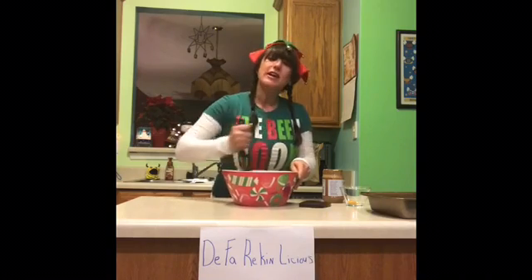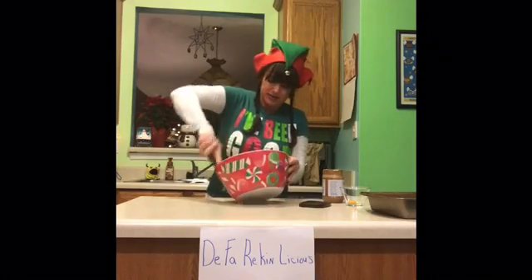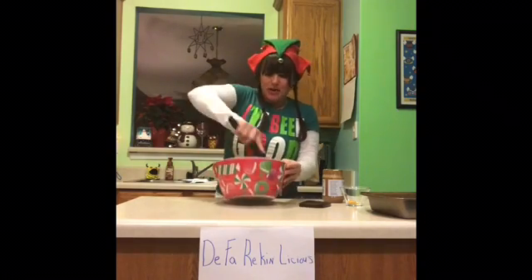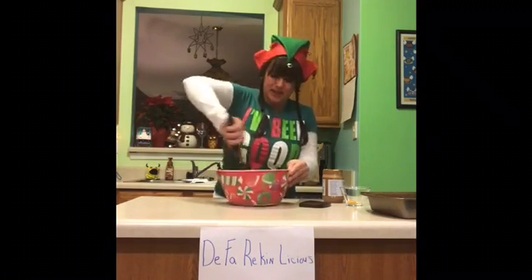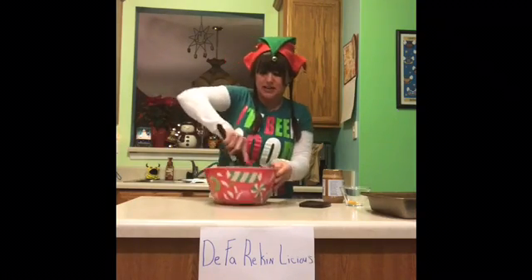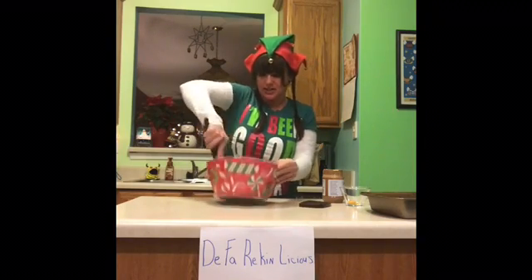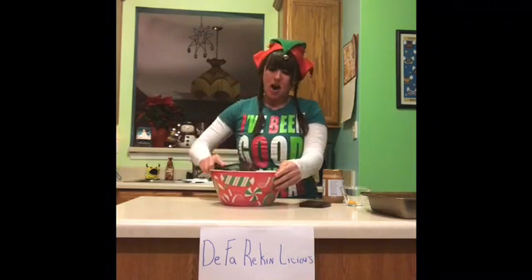I've already got my oven preheated to 325, just to let everybody know. Is everybody ready for Christmas? I know I am — I've been out shopping, running around like a chicken with its head cut off all damn week. I love it, this is like my favorite time of year.